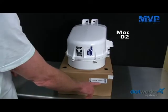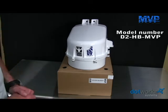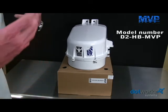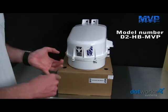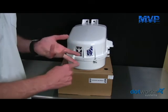The DOTWORKS D2 heater blower with MVP technology. The D2 is a camera enclosure system that's designed to protect both pan-tilt zoom cameras, mini dome cameras, and even some smaller static cameras.